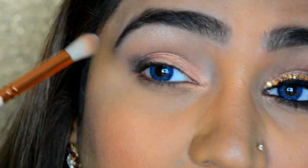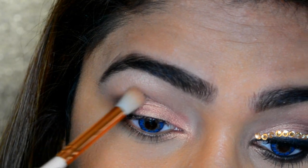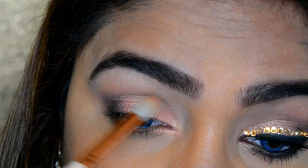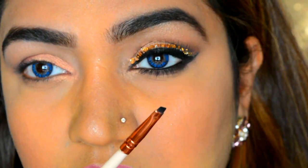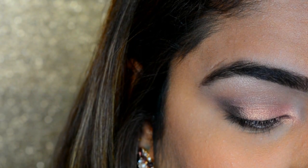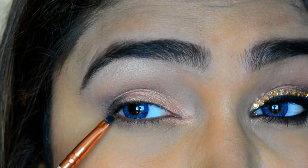I'll take my blending brush and blend that edge. Now I'll take a really fine, thin black brush, dip it in Carbon again, and put it under my waterline as well as pull it slightly up to get a guideline for my wing.